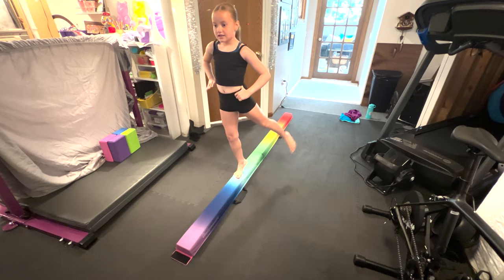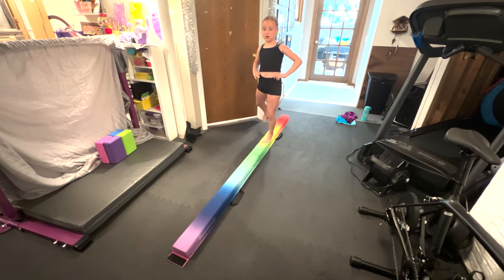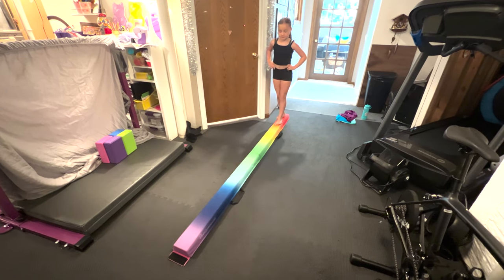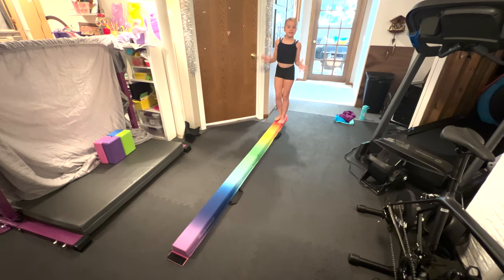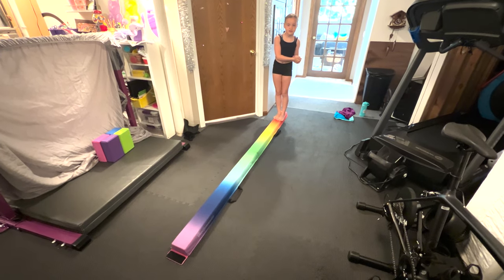Also on high relevé you're going to go backwards, also on high relevé. That is the walking basics done!